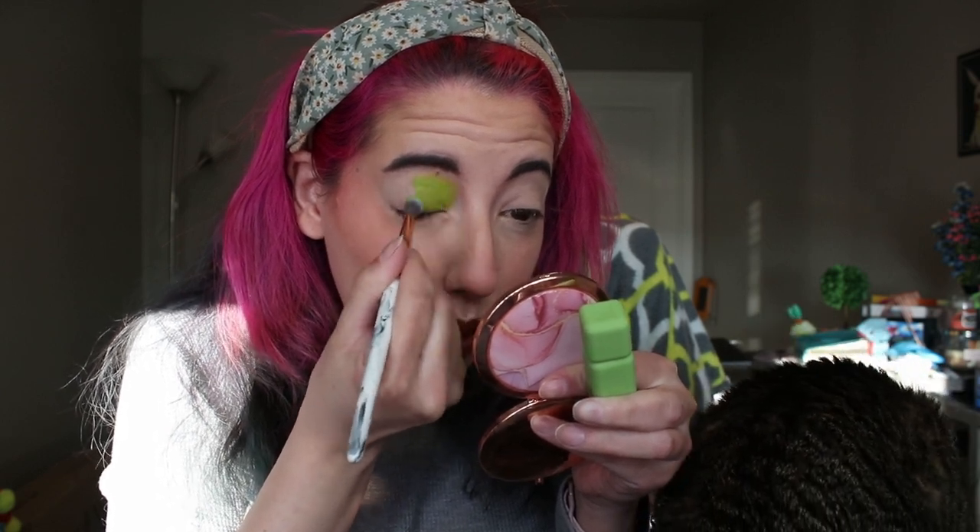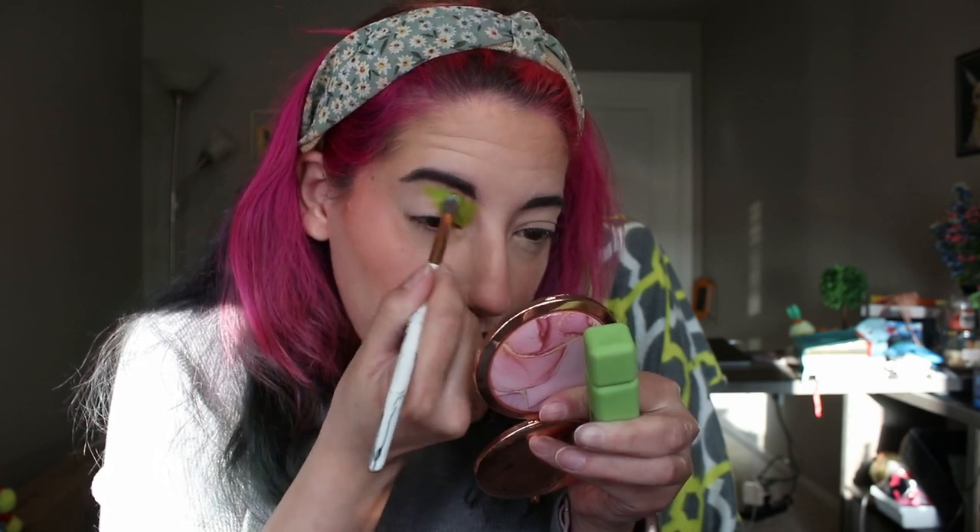I want to focus this on the inside part of my lid. I'm not sure how much product to apply — I really don't know what I'm doing here. I'm going to take a fluffy brush and focus this on the inner half of my lid. It's definitely blending out. I probably didn't need to use as much product as I just used, but it's nice. I kind of have this idea for a split look.